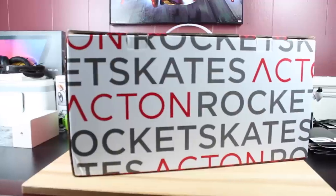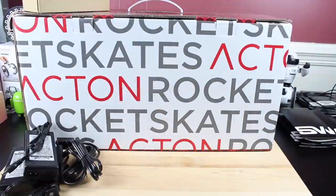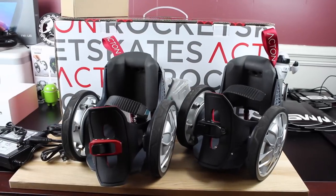Normally I start out these videos with an unboxing of sorts, but there's not really a whole lot going on with this unboxing experience. Basically you have this huge box, and inside the box you have a charger for each skate, the instruction manual which also gives you some information about the warranty, and of course both of the Rocket Skates.